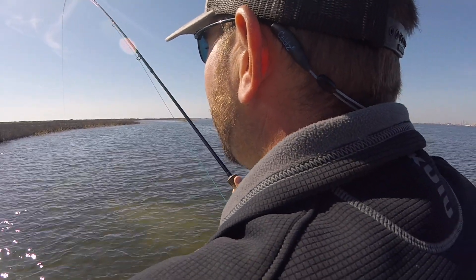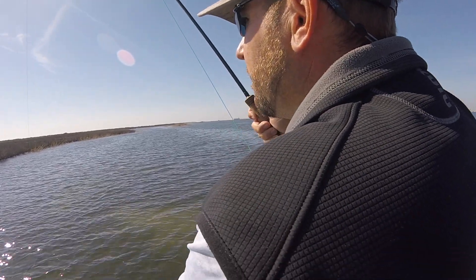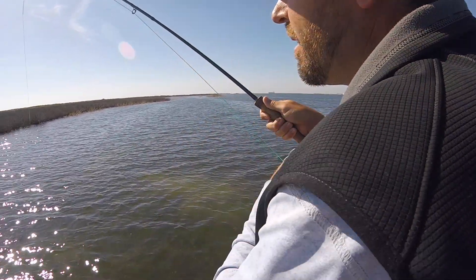Throwing the potholes? Yeah. So when we're not seeing fish, he's just throwing potholes. It's super smart — just good structure. You can see them right here.